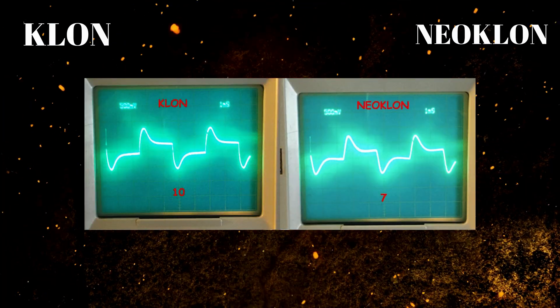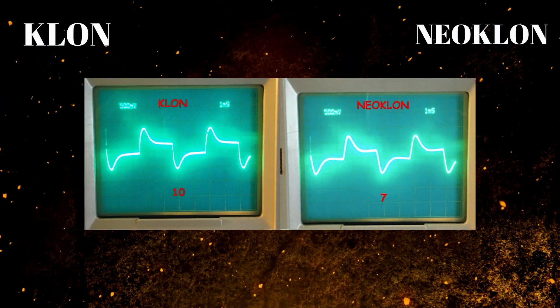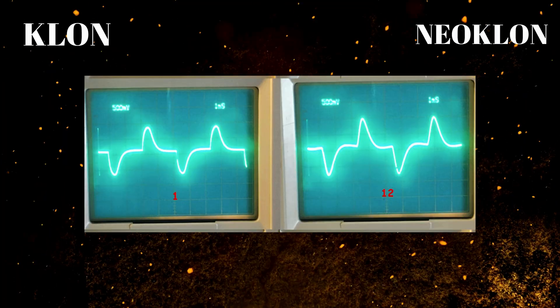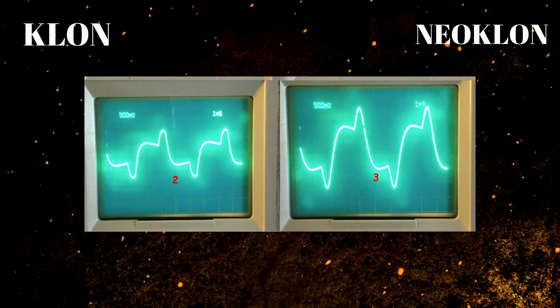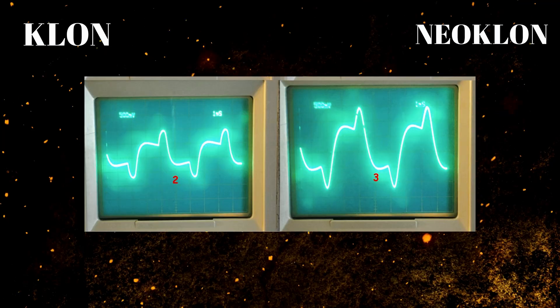The second thing you may not have realized was an issue with the original design is that around two o'clock is where you hit the maximum ceiling — that's where all the headroom is. Once you pass that point, the op-amp can't produce more, so what it's doing is giving you more grit and distortion, but it's also bringing up the noise floor.